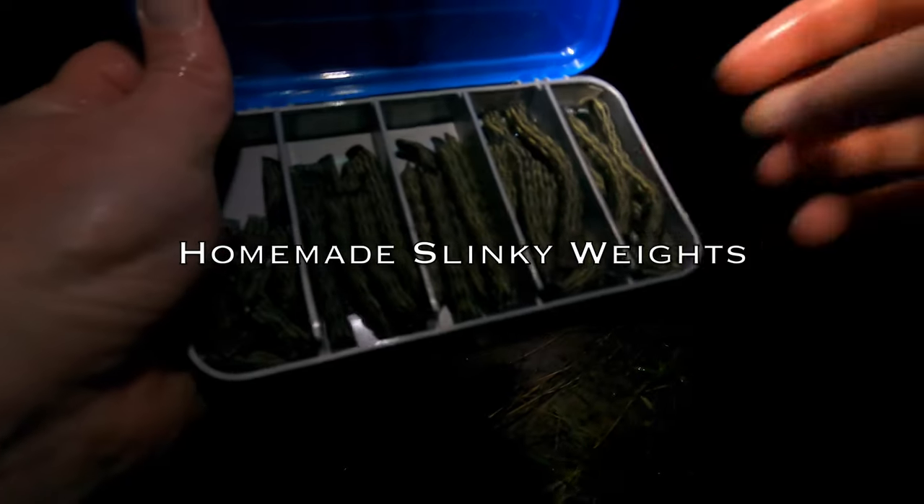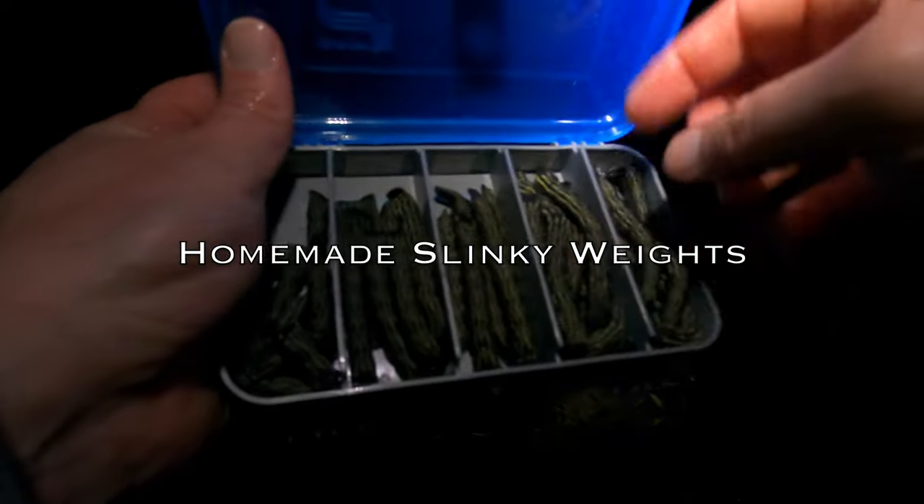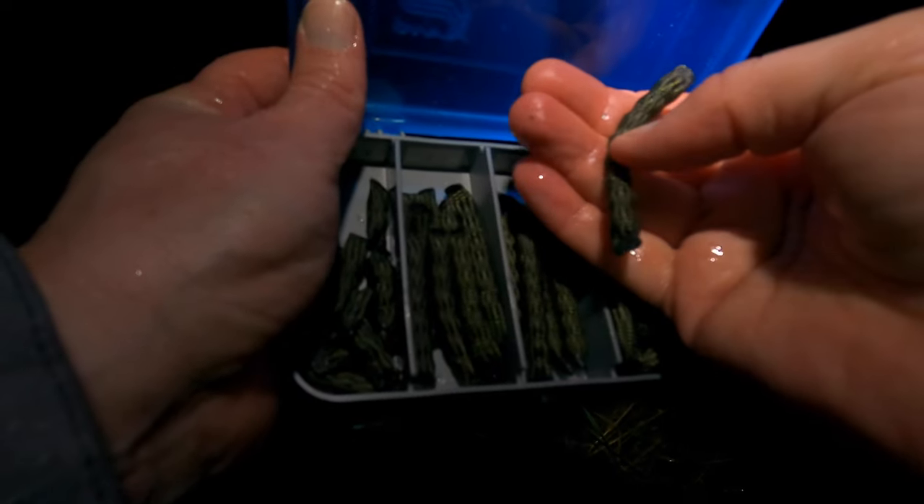So don't kill yourself while you're trying to do this — tip number one. Got these rods put down. About an eight slinky — let's start there.